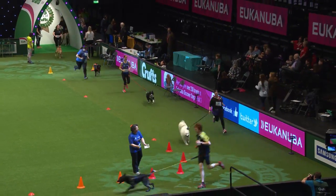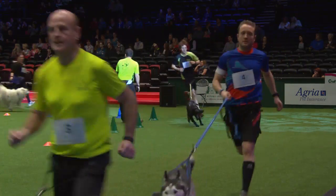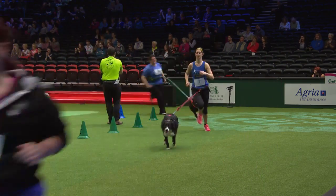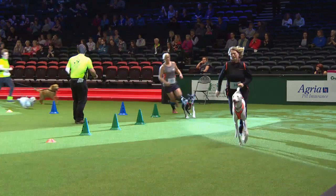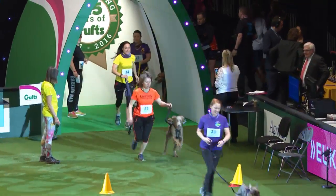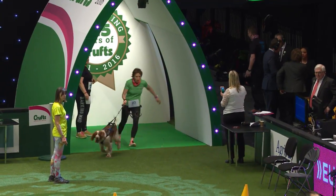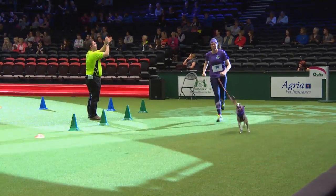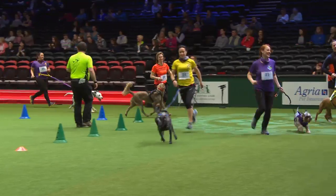This is more like a race now — we've got the dogs trying to chase the runners in front. Look at the overtaking taking place. We've got several rules in canicross: the dogs must always stay in front of you, they must never be behind, they must never be carried. And as you can hear, there are lots of commands going on. All of them overtaking.